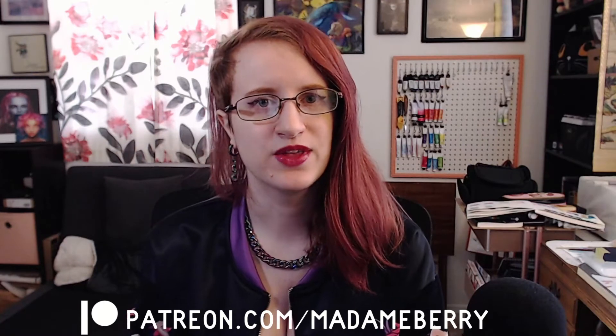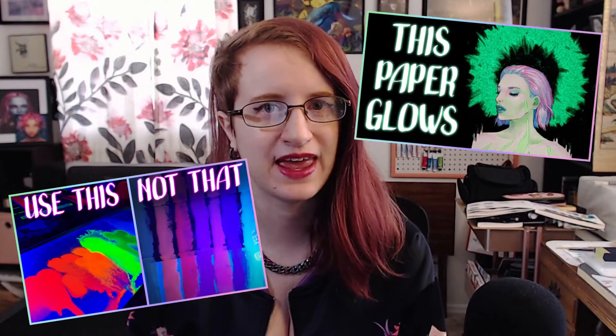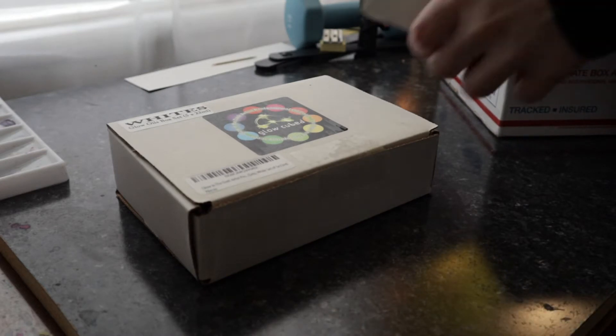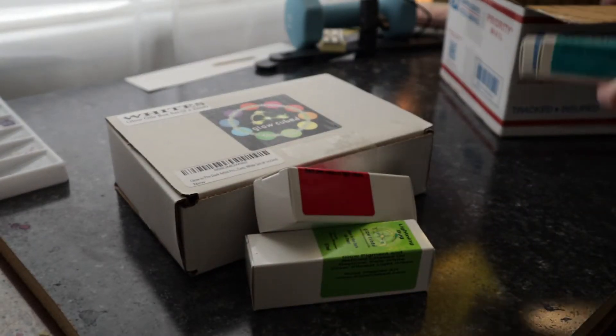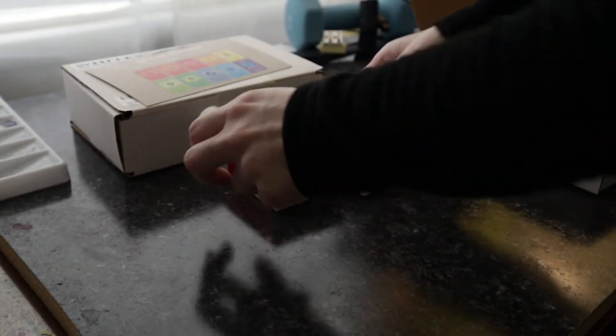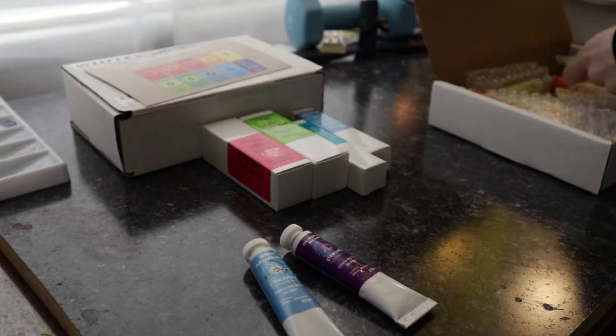I've been sitting here for like 20 minutes trying to think of a way to start this video that will do it justice and I can't — so, glow-in-the-dark oil paints. Frequenters of this channel might know that I'm an enthusiast for unusual and uncommon art supplies, from fluorescent inks to glow-in-the-dark handmade paper. I was recently approached by Russ Wagner from Glow Cubed about his line of glow-in-the-dark oil paints. This video isn't sponsored but I was sent these paints to try out. He also sent a page of instructions and tips, so thank you so much, Russ. I have a teeny bit of experience with oil paints but it's been a while since I used them, and this was the perfect excuse to get back into it.